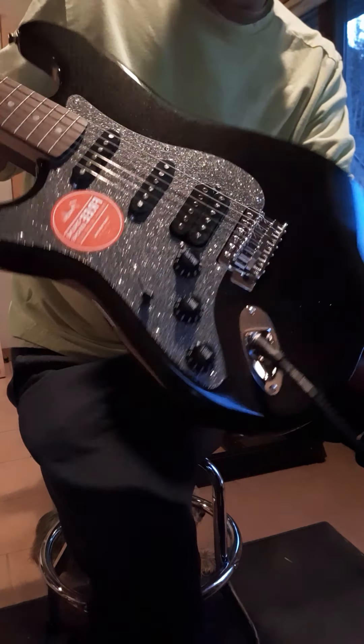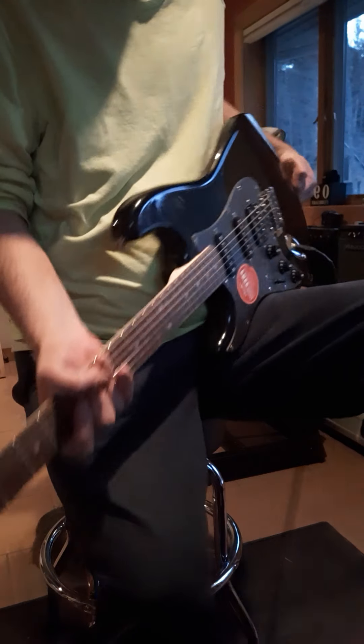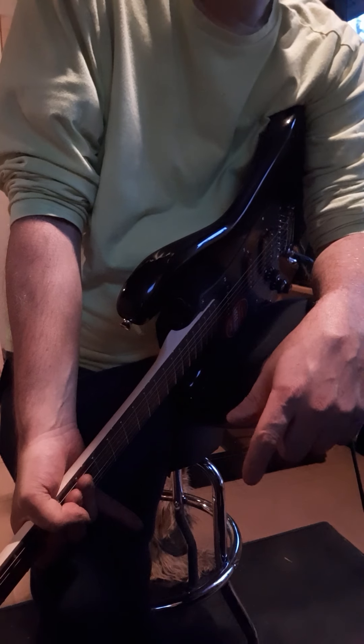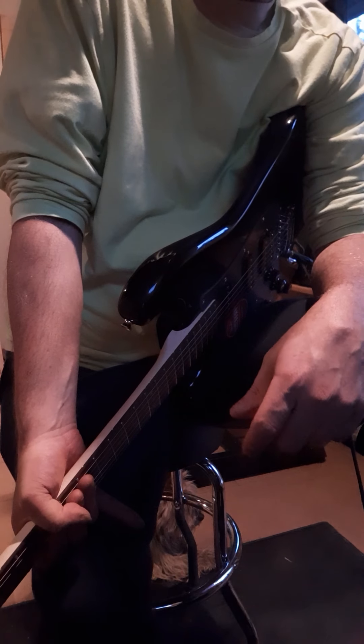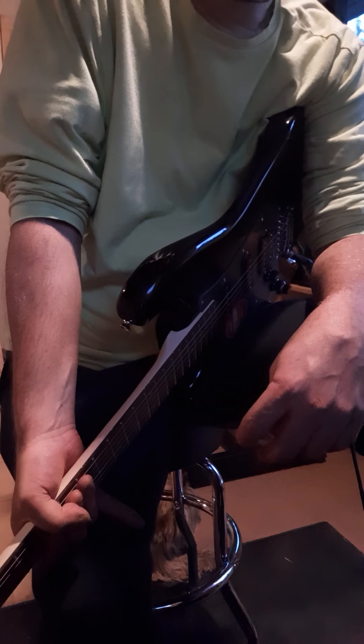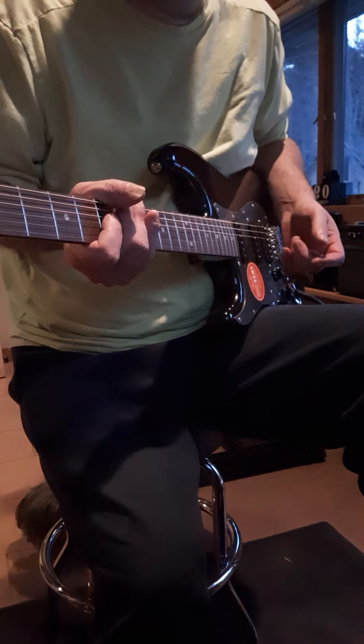Super low action, and I actually got this through Fender because I couldn't find one on Sweetwater — nobody had them. But on Fender.com I got this; it was $229 or $239. I like the Squiers, I like the Fenders obviously — the US Fenders — but these little guys are pretty awesome. I just can't give enough credit to Fender for making these.